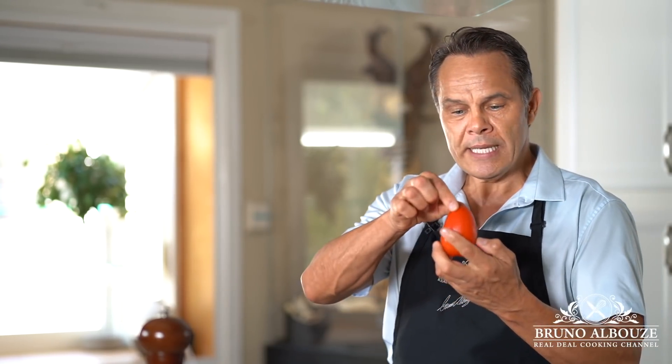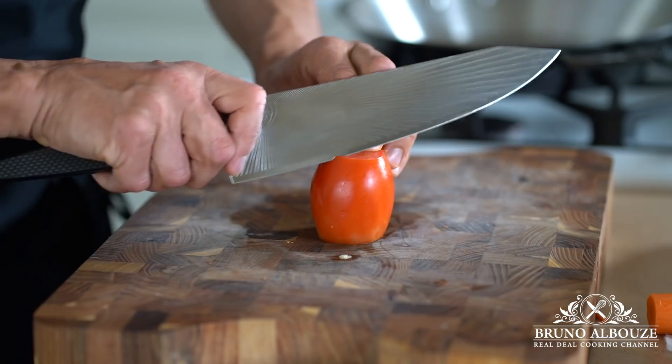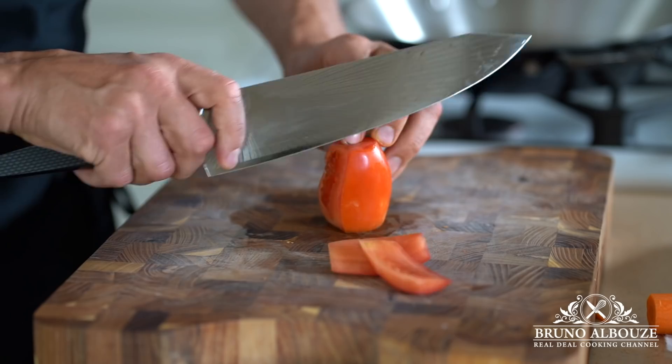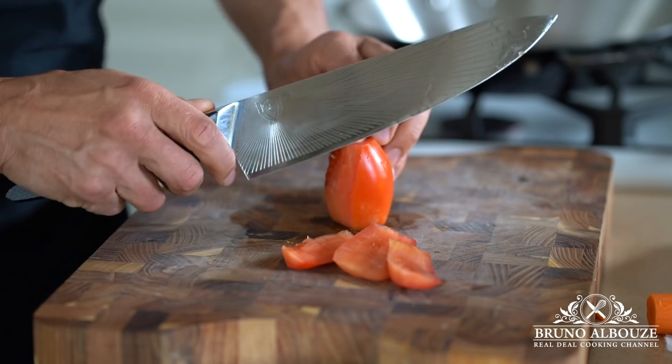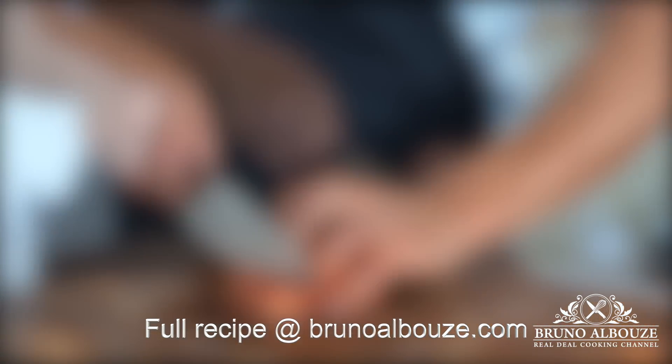Then I'm gonna take care of the Roma tomatoes. I'm gonna use only the flesh that goes around the core — just follow the shape of the tomato. Save the pulp for your next salad or soup. Turn tomato flesh into cubes and set aside. If tomatoes are not in season, you can sub them for canned diced tomatoes.